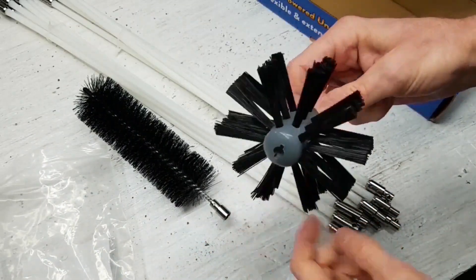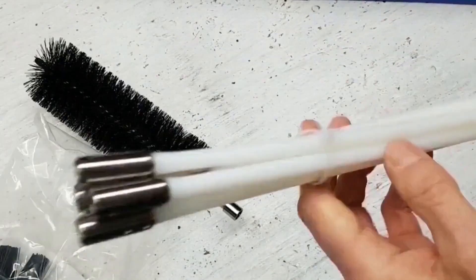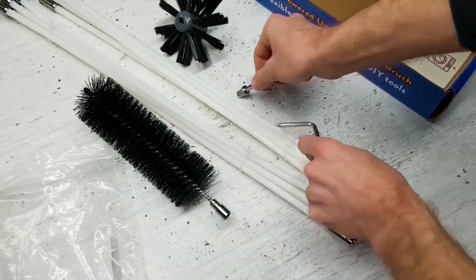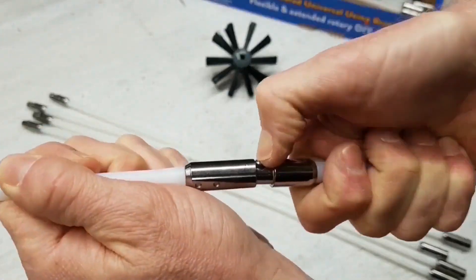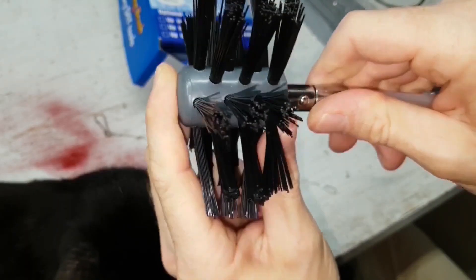It came with a couple of brushes that would probably be good for cleaning out small ducts. The rods that came with this kit are reversible due to the design of the connections — it just uses a spring-loaded locking pin. Here's the drive bit that chucks into the drill, and a tool that came with it for pushing the pin to separate the connectors.